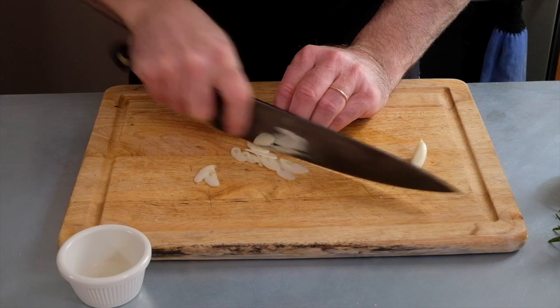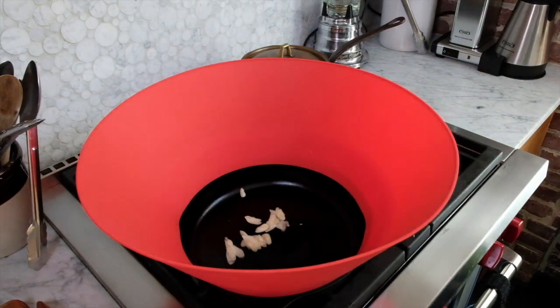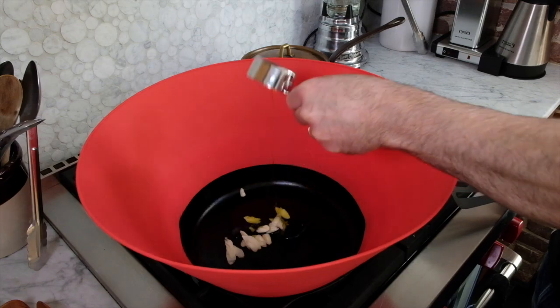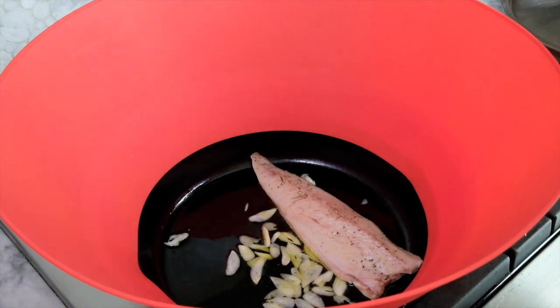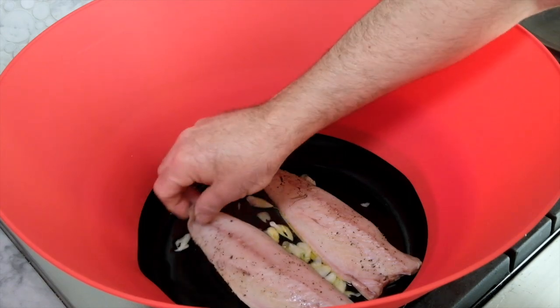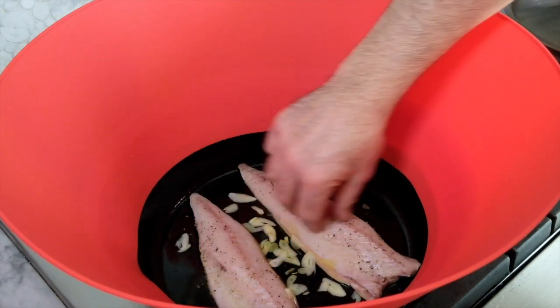You can also chop them if you like. To a cold pan I'm going to add my garlic and then a quarter cup of olive oil. I'm going to turn up the heat to medium. As soon as the garlic starts sizzling I'll put the fish in skin side down and turn the heat to about medium-high. I'll let it go this way for about two or three minutes — that'll be just enough time for the skin to get nicely browned.